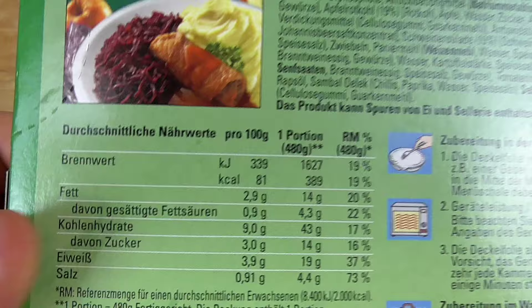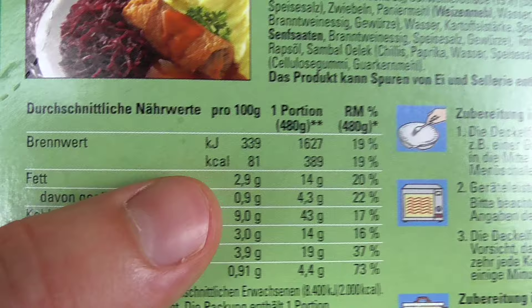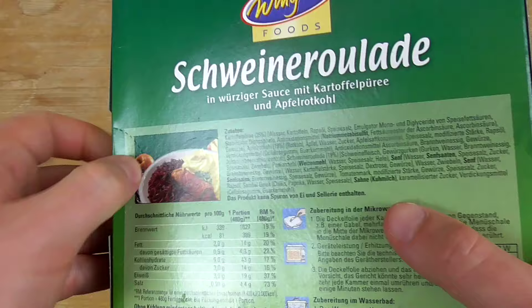Oh my god, just 81 calories per 100 gram. This is amazing. I should eat that stuff every day. This is really sportive for me.